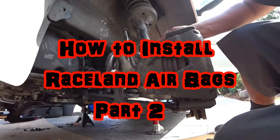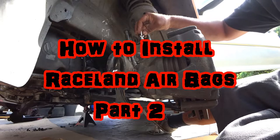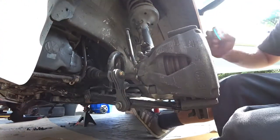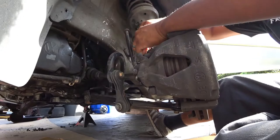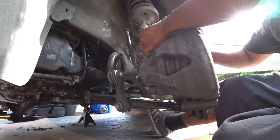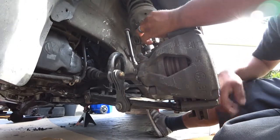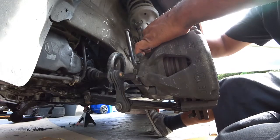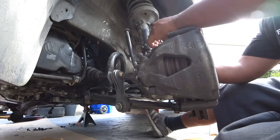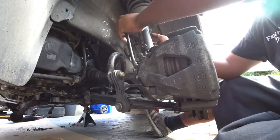You're going to need your T20 Torx to take off the brake sensor holder right here. If you can't get it off by hand, you're going to need a flat screwdriver to pry it open and wiggle it out. You are going to have to reuse these — they are very vital for your reinstall of everything.